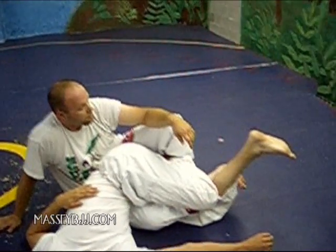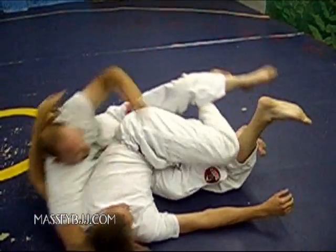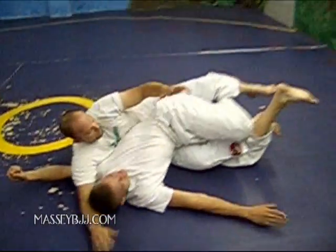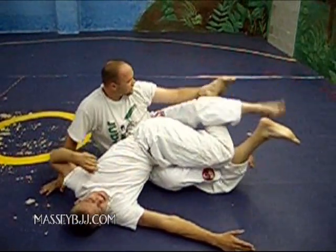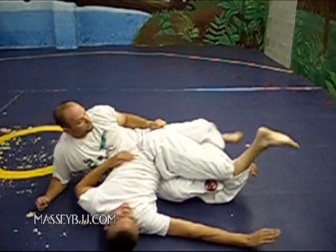Demonstrating the no-hand submission off the twister. So this would be the twister here. And then if I come up, I just hook this leg right here and do the old splits of ruby. No-hand submission.